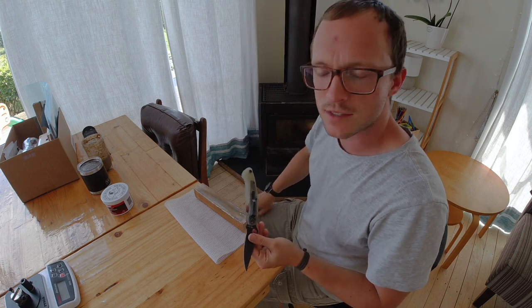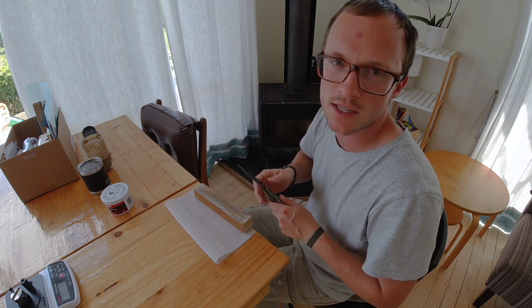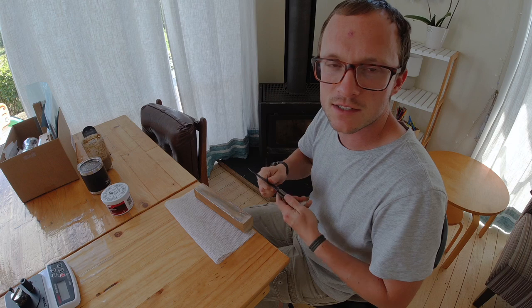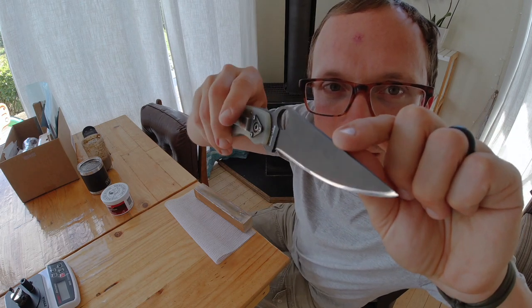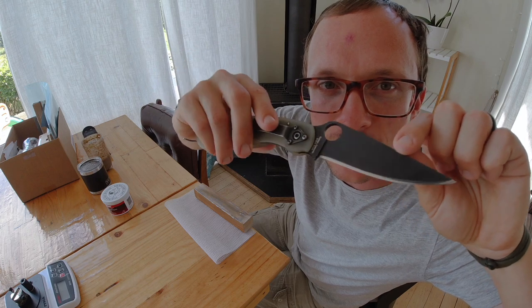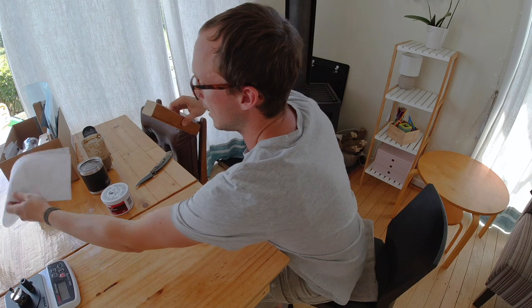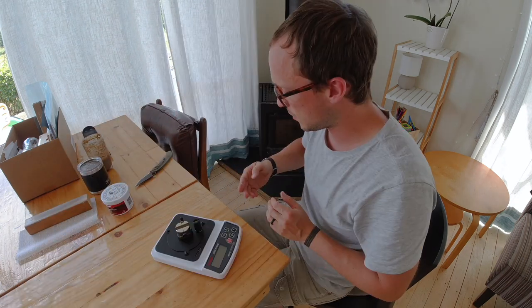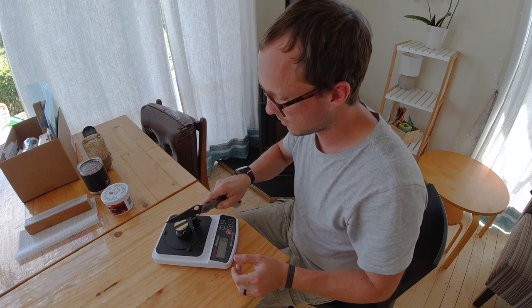To be fair I should have showed you what the edge looked like when we started — it was forming patina because I used it outdoors and in the kitchen, so it was discoloring. But one thing about that polish is it will create a very nice mirrored edge very quickly. That's really it for creating a polished edge using a wood block. Let's test that and see if we've improved on 224.